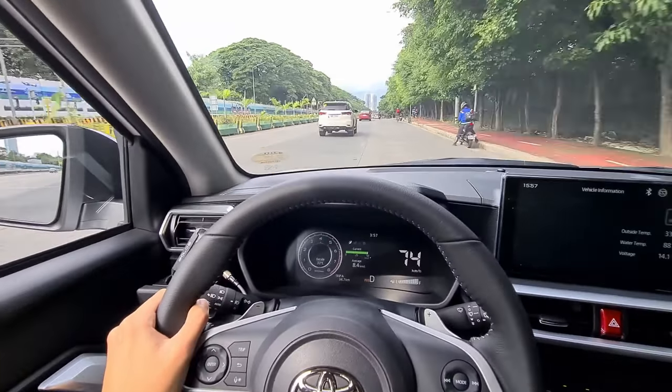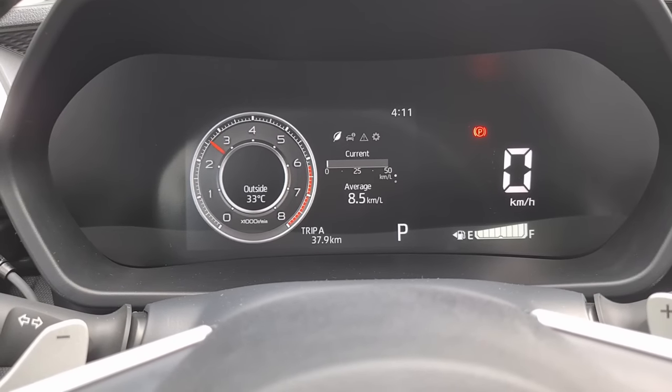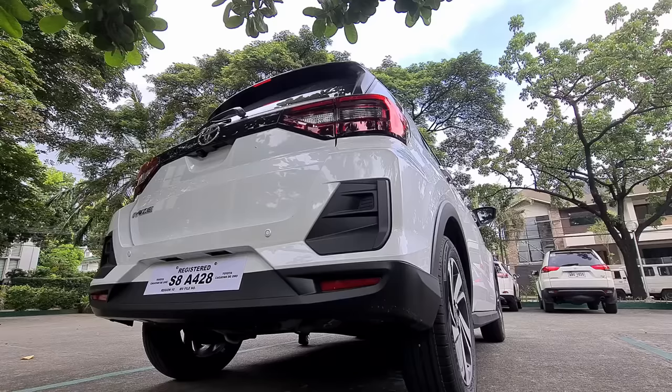We couldn't reach 100 km/h because of traffic. You might be curious what the induction and exhaust sounds like, so here's a short clip of that. So that's it for my initial impressions of the Toyota Raize in the 1.0-liter turbocharged CVT variant. I hope this video supplemented your thoughts on the car. If you enjoyed it, please leave a like and subscribe for future Raize content. The car is stock right now but it won't stay that way for long — so stay tuned, and I'll see you guys next time. Take care!